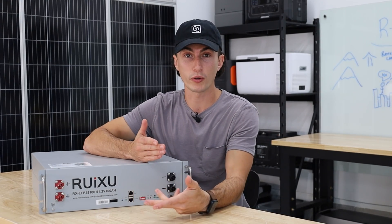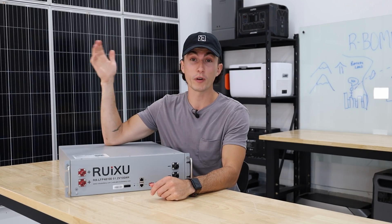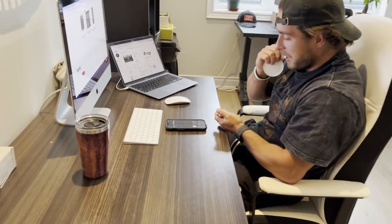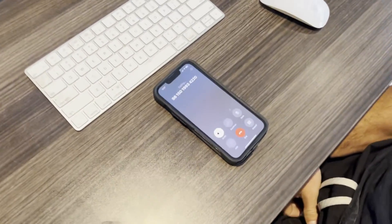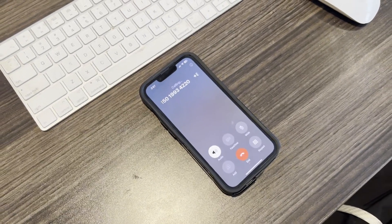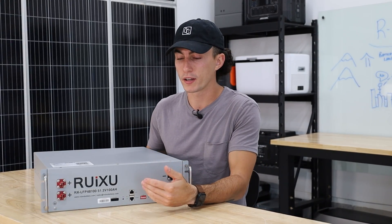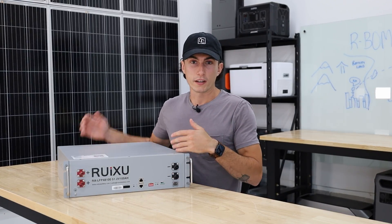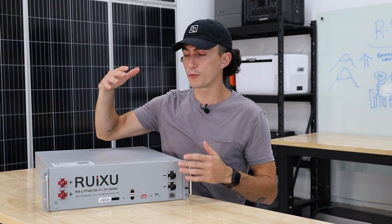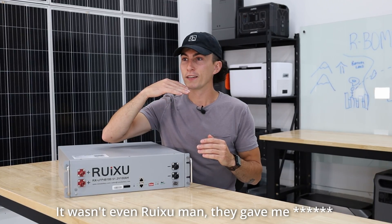The next way you can contact them is with a phone number — a China number, plus 86 area code. We went ahead and called that, and that one also sucks.